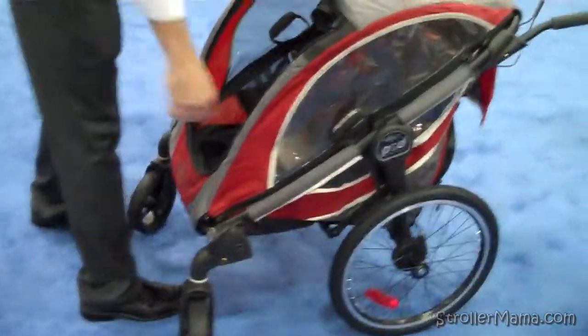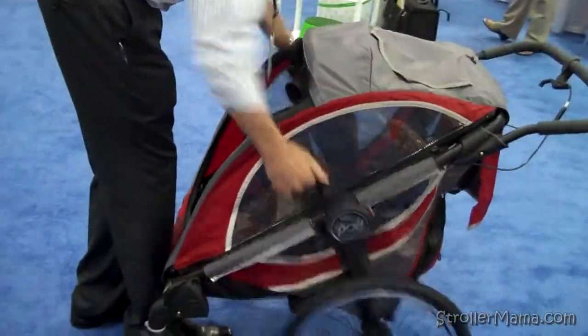To fold it, it has Baby Jogger's patented quick fold. You can simply grab the two straps and pull up.